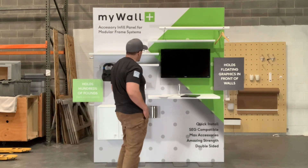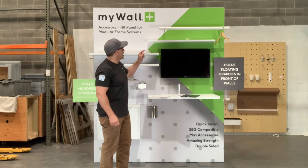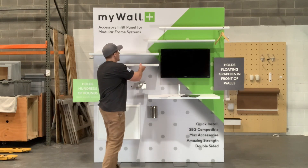On this wall behind me, these are just a few — we have over 60 standard accessories. For retail, we have a retail clothes hanger bar and tons of shelves.